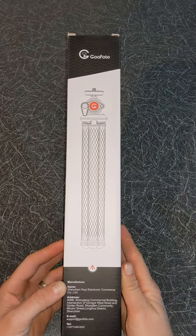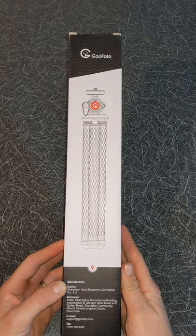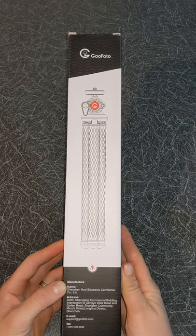Hello and welcome to Quick Tips 2. Today I'm going to unbox, set up and review the Guphoto Flexible Portable Tripod. Hopefully my video will give you the information you need about this product.